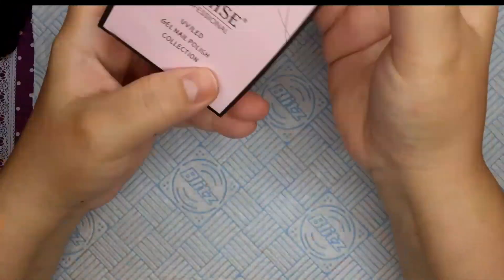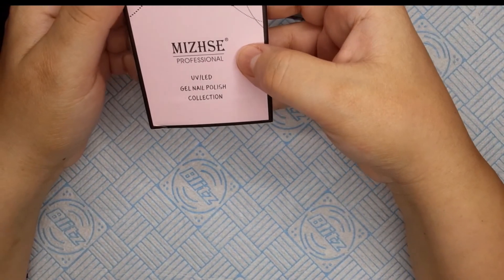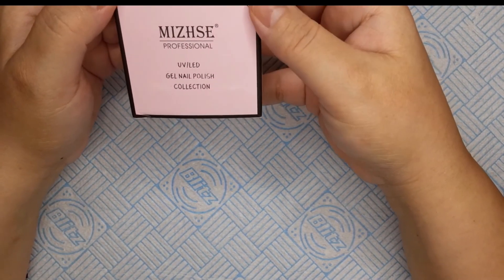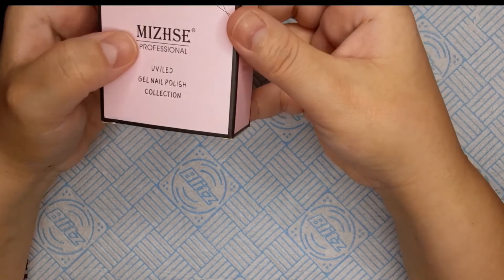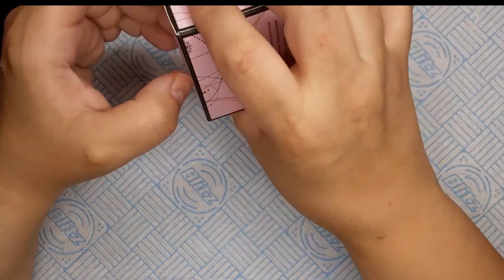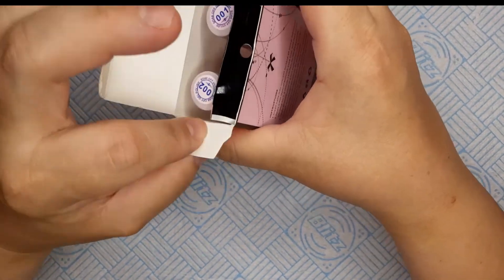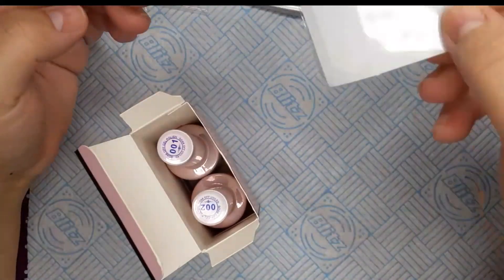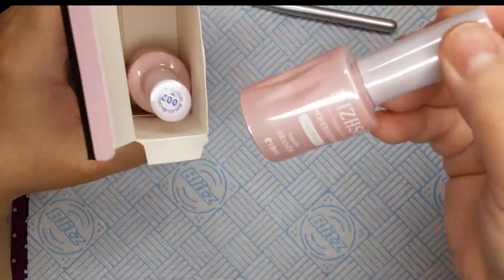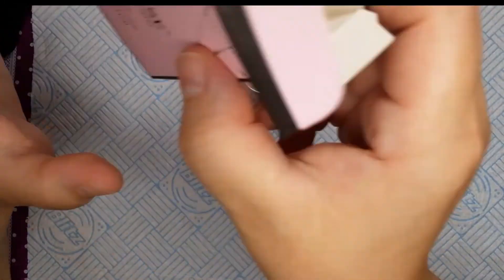The next thing is black and white gel polish UV — I think it's Misihishi, M-I-Z-H-S-E. They're 18 milliliters each and came with free tip guides, which I don't really use. They're cute little pink bottles.